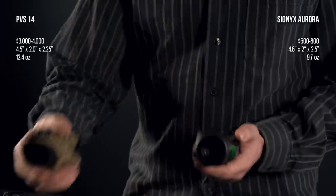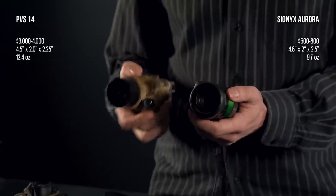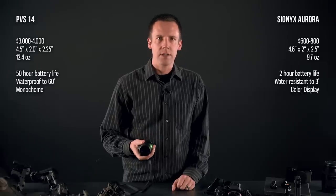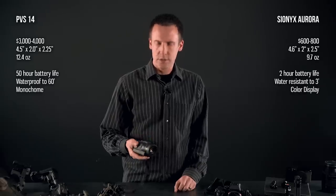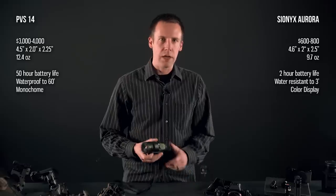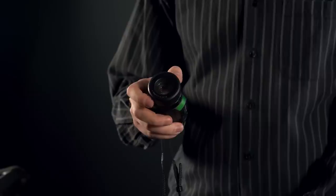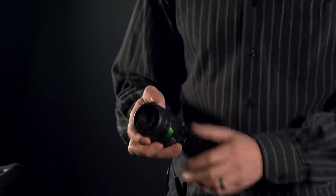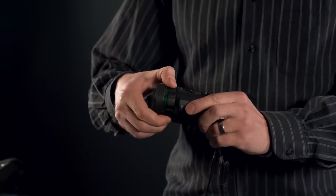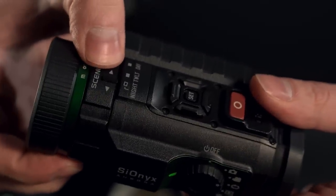It's roughly the same size as a PVS-14, a little bit lighter, and fits very comfortably in the hand. It's fairly rugged with IP67 water protection certification, so half a meter of water for a little while shouldn't give it any trouble. On the front, we have a 47mm equivalent lens with manual focus, an F1.4 aperture, and three manual iris settings: day, twilight, and night.